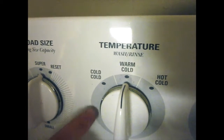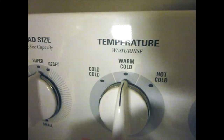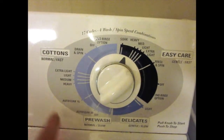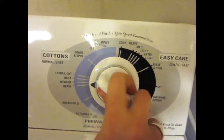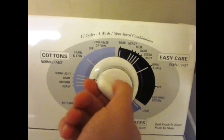Next, you're going to set your temperature. You can usually always just stick with cold or warm if you have light. So we have light, so we're going to keep it at warm. We have cottons in, so we're going to switch it to cottons. Depending on how dirty they are, you can put it heavier or medium. We're going to set ours at medium, and then we're going to pull out and turn on.